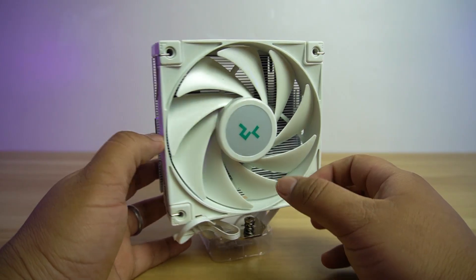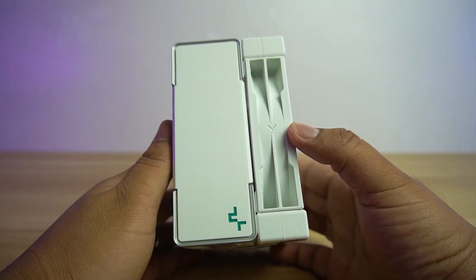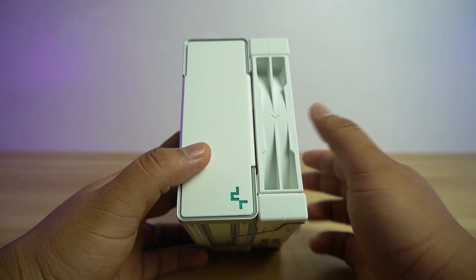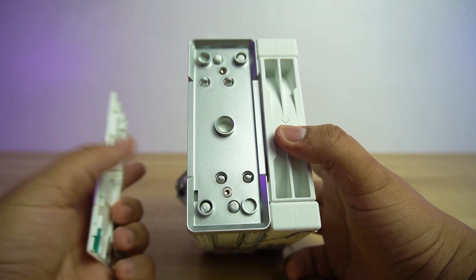The AK400 is the budget-oriented cooler from Deepcool, which comes in the original, zero dark, and white. At the top, like all AK series, it has a decorative plate with Deepcool logo and pixelated or square backdrop design. It's still removable like other AK series.